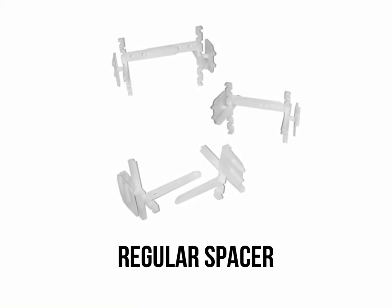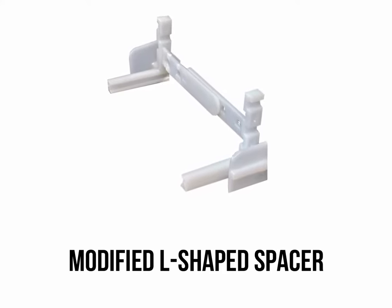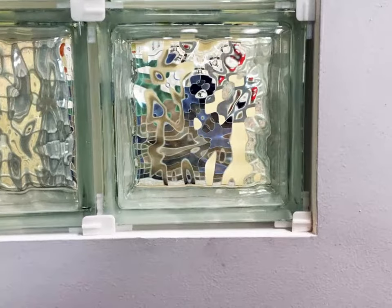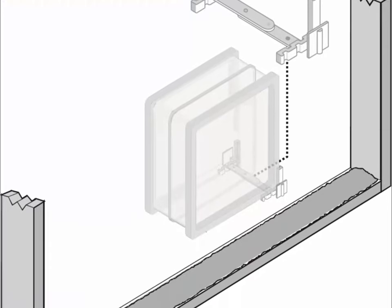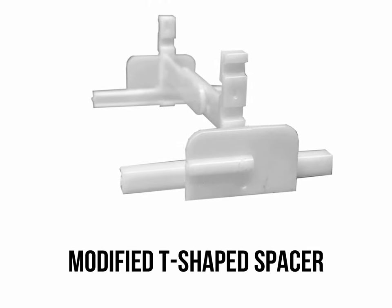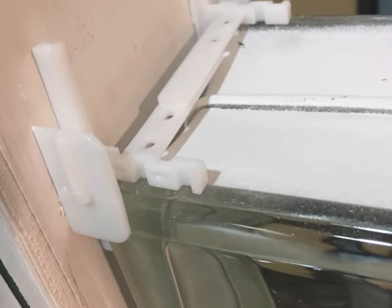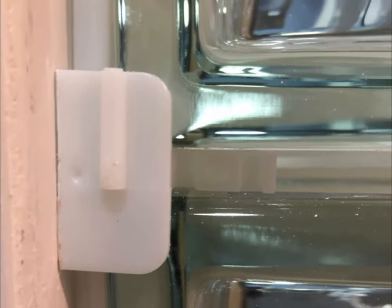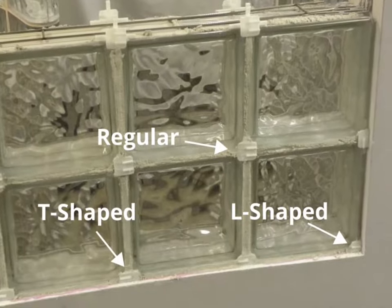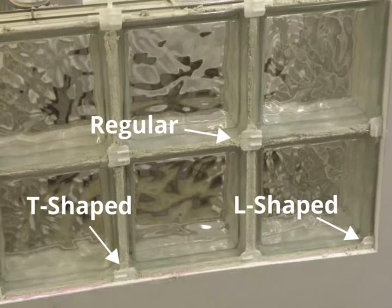Regular spacers will need to be modified for use in corners and along the sill and jams. Using tin snips you can create an L shape spacer. The L shape spacer is used for the bottom corners of the project — typically only two of these spacers are required per project. Where glass block meets the jam and sill or curb, except for the corners, you will modify a regular spacer to create a T spacer. File off any burrs on the spacer so that it will sit flat. Be sure to prepare a supply of regular spacers, T spacers, and L spacers before you begin your project so that your panel construction can continue without interruption.